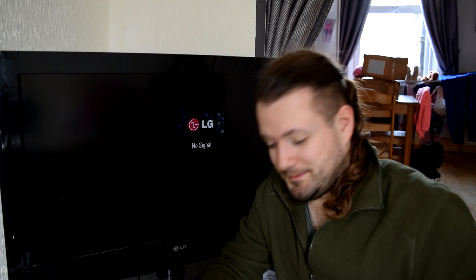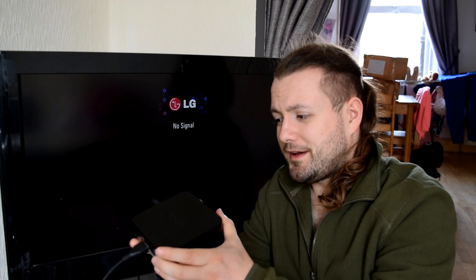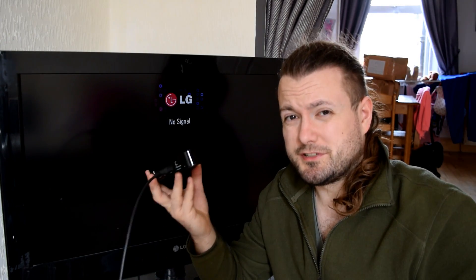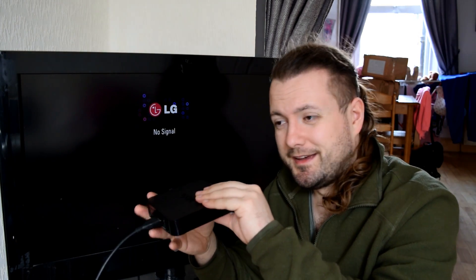A member of the Facebook group pointed out to me a rather interesting development, and that development is to do with these old MXQ boxes — the box that started this whole MXQ project. As far as I was aware, I thought this was pretty much dead, and the reason being was there was a major issue with the compatibility with parts of the actual hardware, the software, and to do with LibreELEC, CoreELEC and so on.